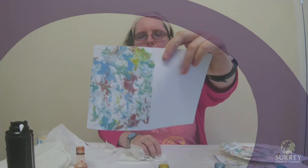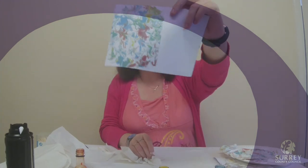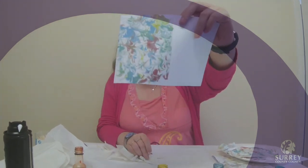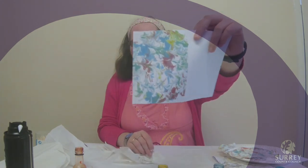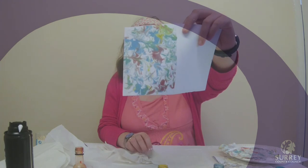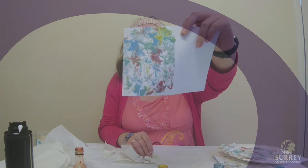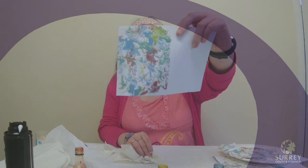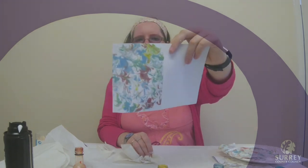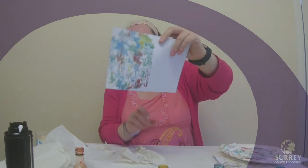And then you are left with a nice paper marbling effect on your piece of card. The reason this works is because the food colouring sits on the surface of the shaving foam — it doesn't soak into the surface. So when you put your card on the surface of the shaving foam, the food colouring is easily transferred across. You can experiment with different colours and see what you can do at home.